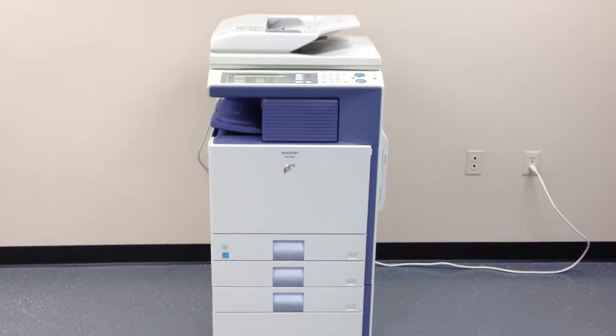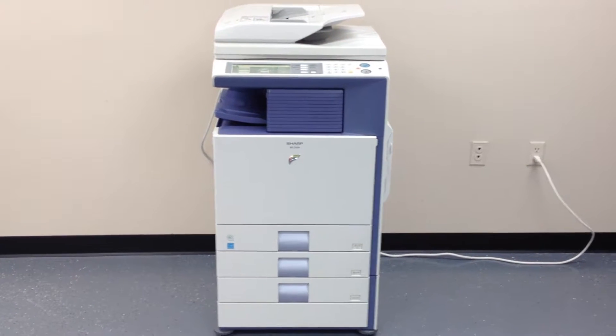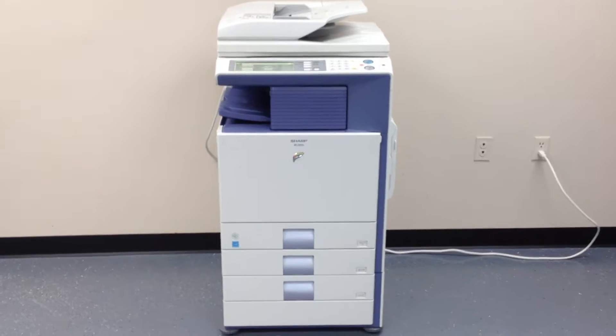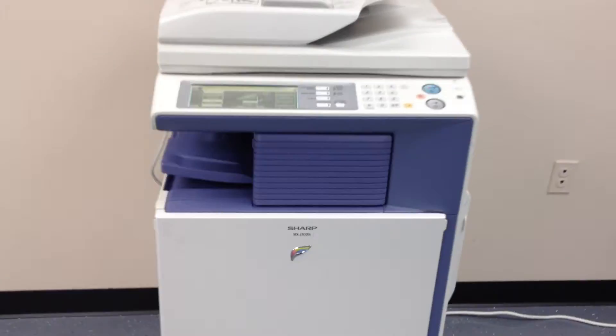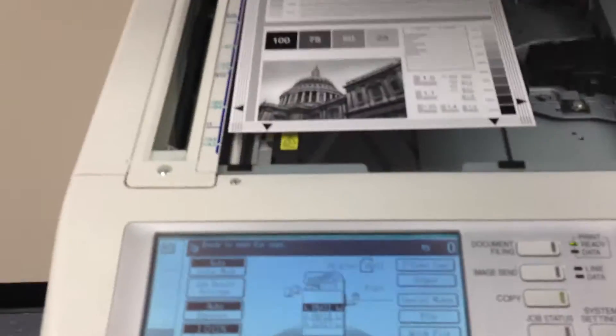This is a very low metered machine. This machine only has 63,000 total copies — that's 53,000 black and white and 10,000 full color. As you can see, the machine is in very good shape cosmetically.